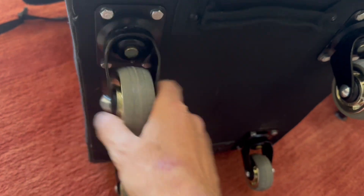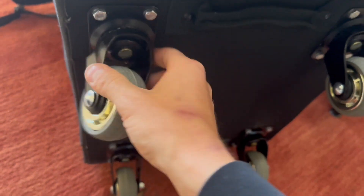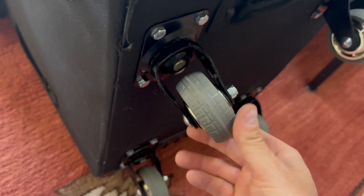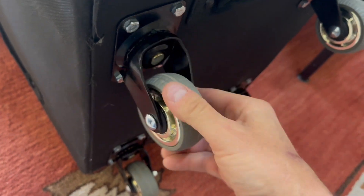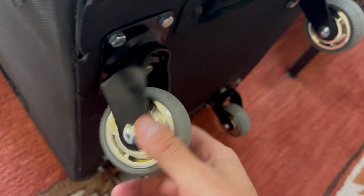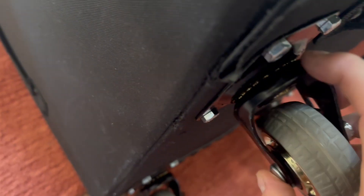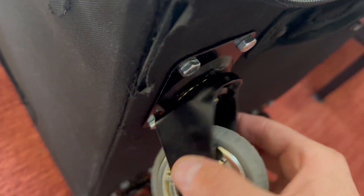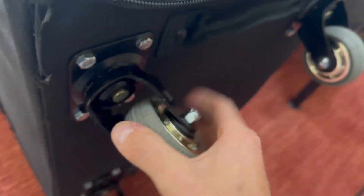It comes with caster wheels. I put caster wheels on it again — the kind that spin around, like spinner luggage. I bought these ones; there's a link in the description. These are three-inch caster wheels. I got the widest ones I could find with some nice grip, basically like an all-terrain caster wheel. The problem is dirt and grime gets in the ball bearings and they're constantly getting banged around and tweaked, so they do break.